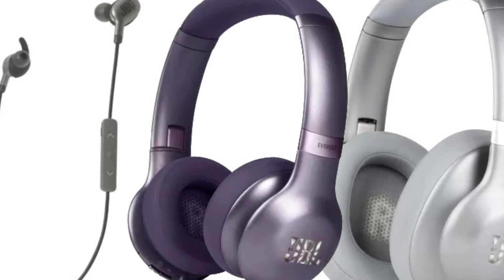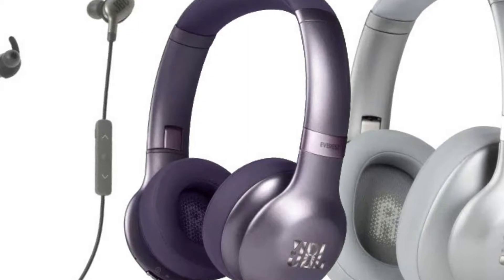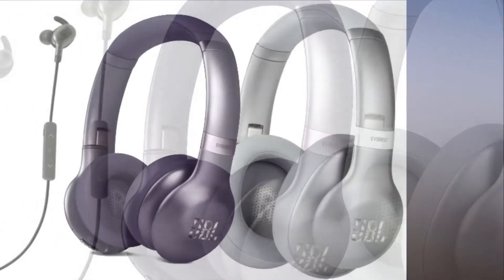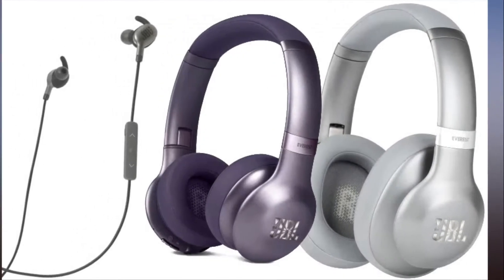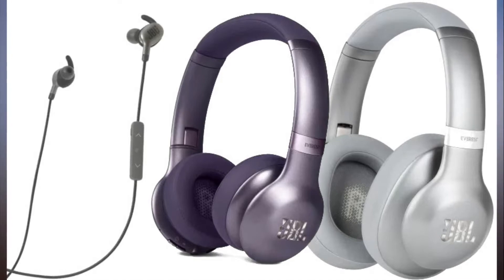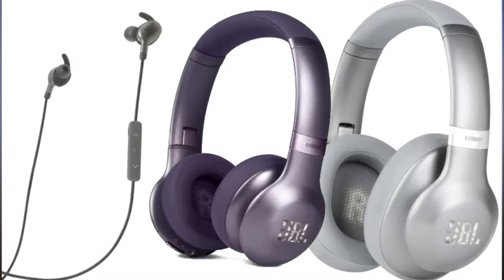Moving down the range, we arrive at the over-ear 310GA, offering up to 20 hours of playback time and boasting a slightly less bulky design than the 710GA. This model offers a few more color options too, including Gunmetal, Mountain Silver, Copper Brown, and Rocky Purple.